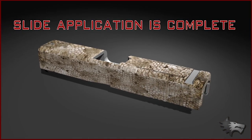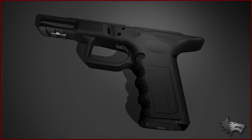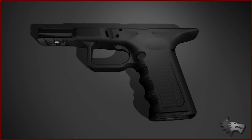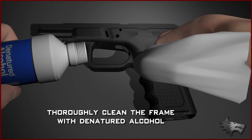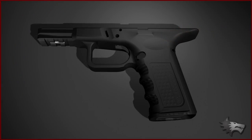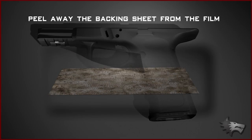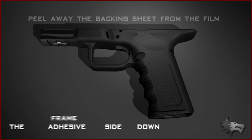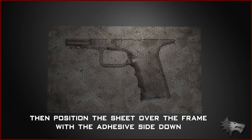The slide application is now complete. To apply film to the frame of your firearm, first thoroughly clean the frame with denatured alcohol. As with the slide, peel away the backing sheet from the film and position the sheet over the frame with the adhesive side down.